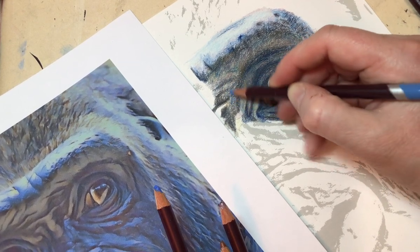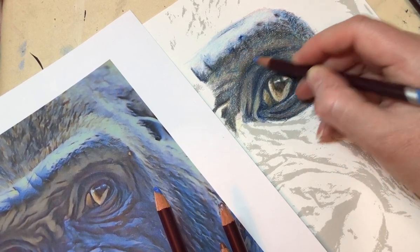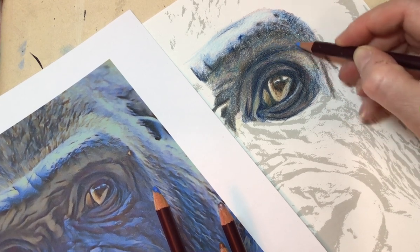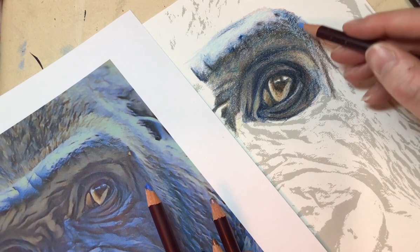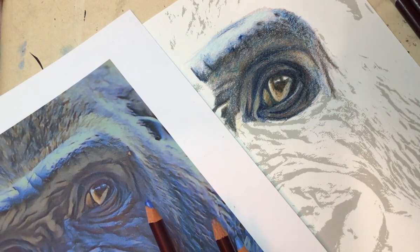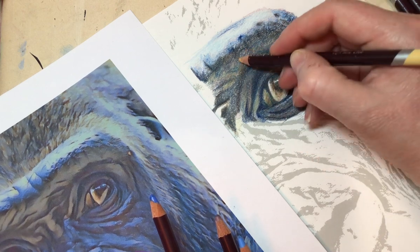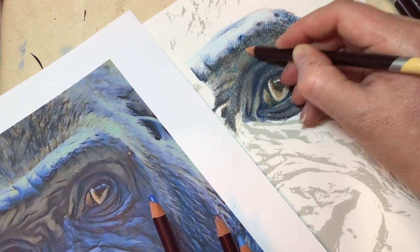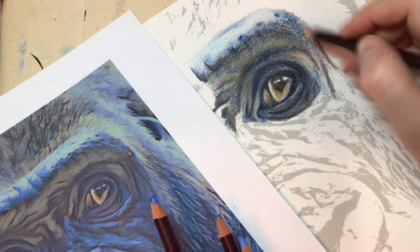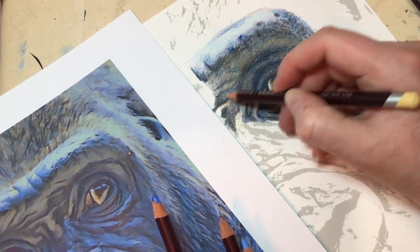As you can see, my method isn't a quick method - it's quite slow, quite precise, but it does afford me a lot more control and gets me a lot more depth than if I just go straight in heavy-handed with all the colours. Tempting as it is, because sometimes you really want things to just happen. I'm just going back in with the light sand, just building up a few more areas.